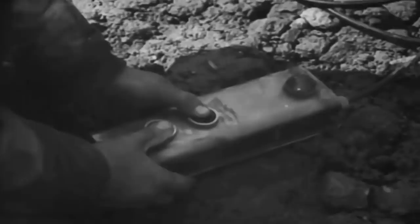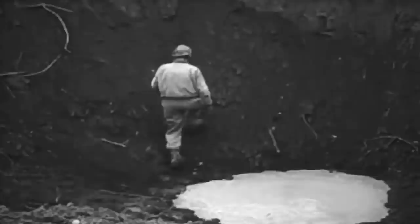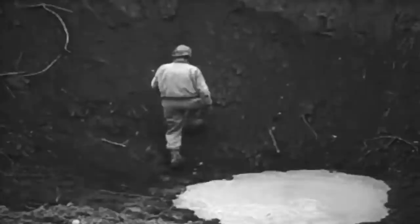Once set up, a light in the remote control box indicated that the mortar was ready for fire, and the gunner then pushed the firing button. The scene then shows the devastating effects of the 3,650-pound projectiles firing at 1,250 feet per second, with one of the craters left by Little David measuring 38 feet in diameter and 13 feet in depth.